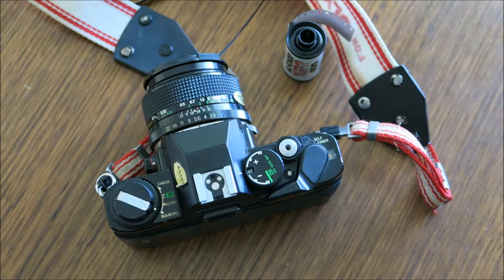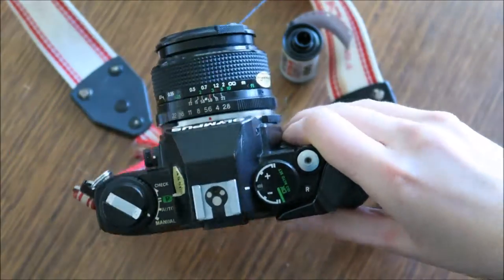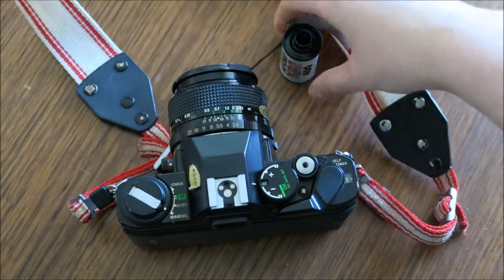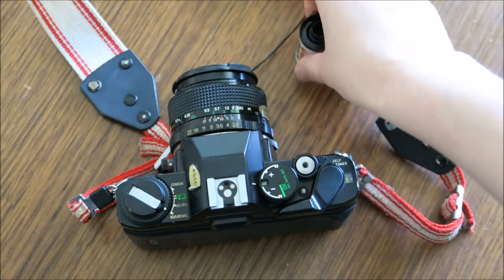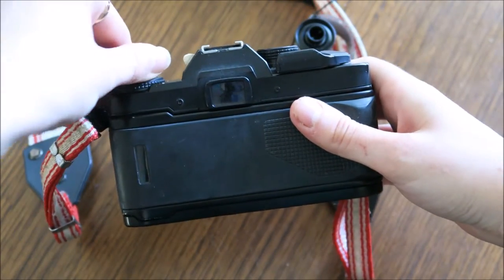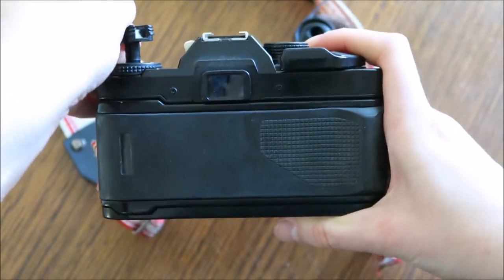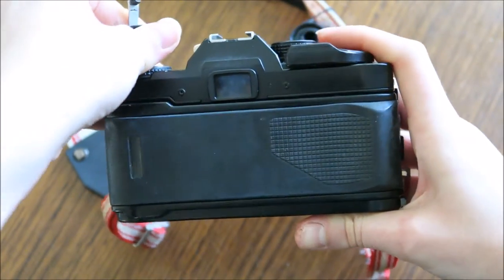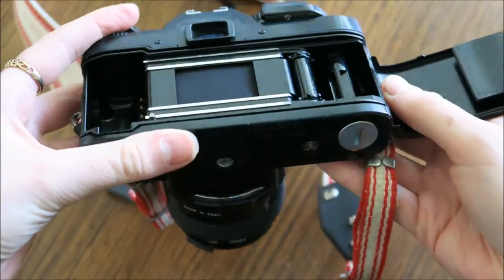Today we're going to be learning how to load your SLR camera — that's a single lens reflex camera — with your 35 millimeter black and white film. Start by grabbing the rewind crank, flipping the little lever up, and then pull it upwards to open the camera body door. Flip it open so you've got the inside there.